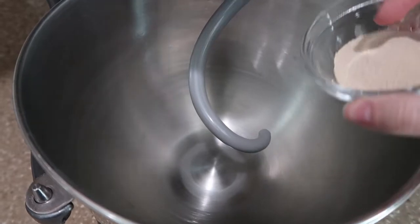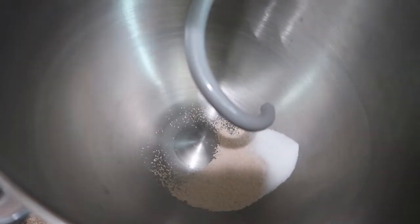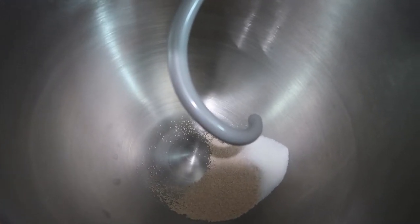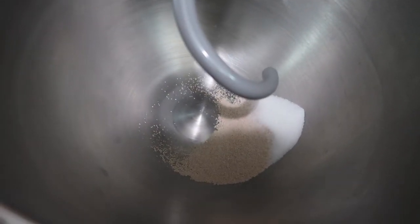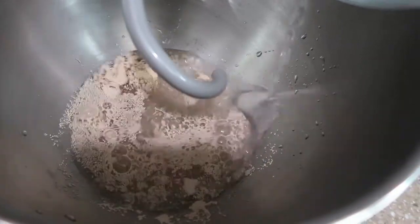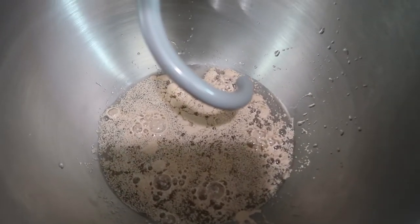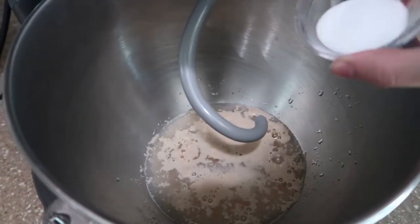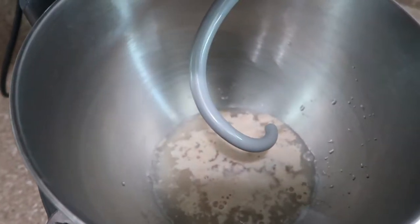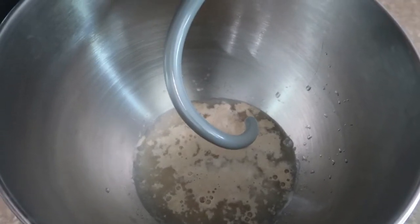First, take your active dry yeast and pour it into your mixer. Then add the sugar and the water — make sure it's warm water. Then just let it sit and chill for about five minutes. After five minutes, add your salt, then add your flour slowly, a little bit at a time.